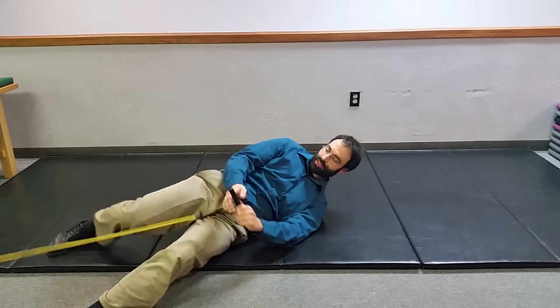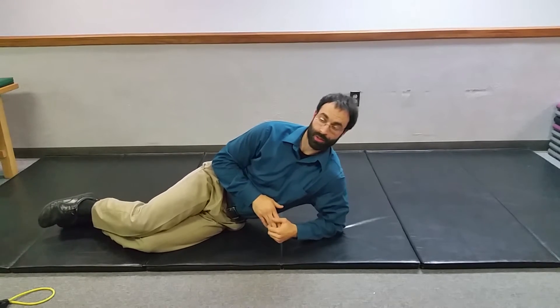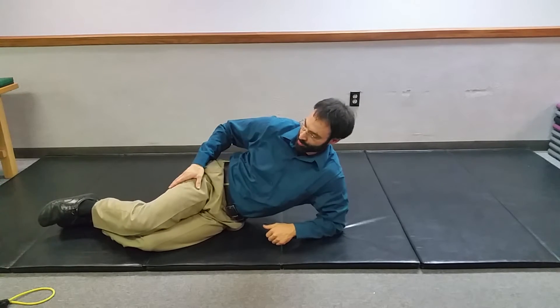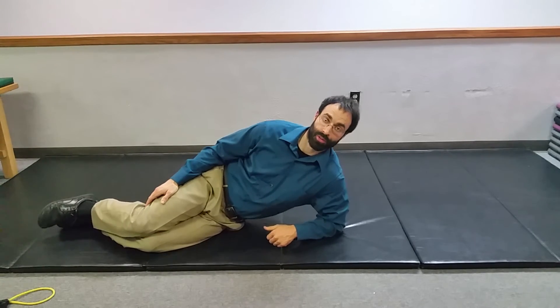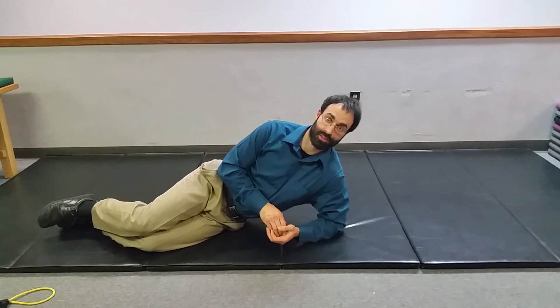So those are the major variations of the clamshell we're going to work with today. Whichever one works best for you, the angling of the hip up and down can be vital. We want to feel that in the backside hip — we don't want too much compensation in the front of the hip, especially the hip flexor or hamstring. And we don't want any rocking back and forth of the pelvis, which would show we're trying to grab extra recruitment from the lower back to get the job done.